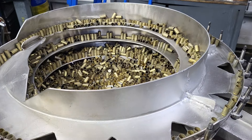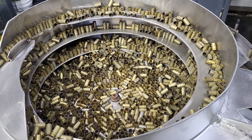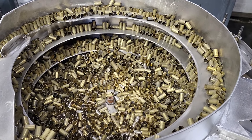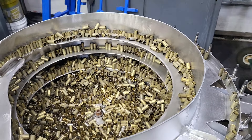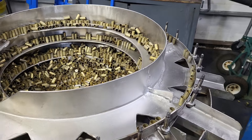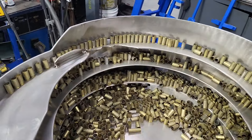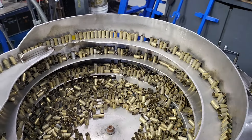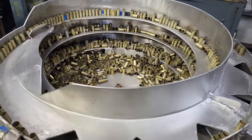Basically you want this hopper fed well, but this bowl likes to see the bottom a little bit. We're going to take some of this brass out and then I'll run it and show you. I removed two gallons of brass — there's probably a five-gallon bucket still in this bowl — so you don't want it too full.